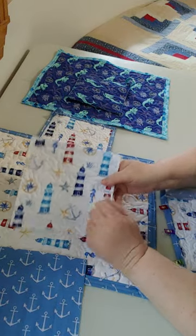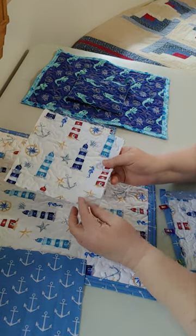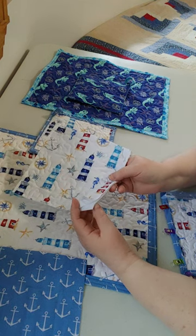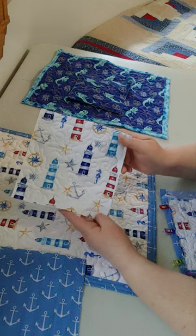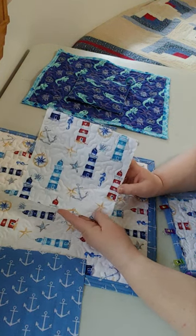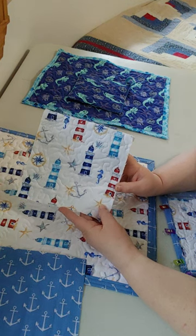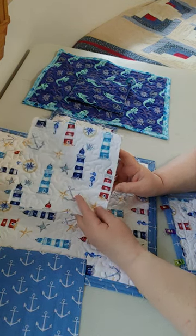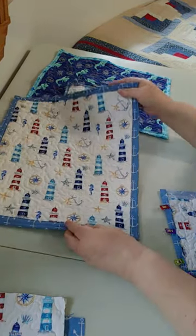I took that 8-inch square of my top fabric and I used my Insulbrite and a layer of flannel and quilted that down. This is a great way to practice your free motion quilting by doing small simple projects such as a potholder. And then I also made this hot pad.